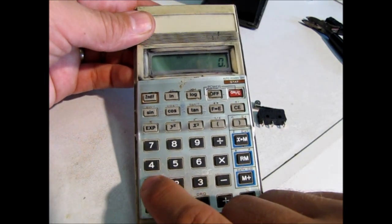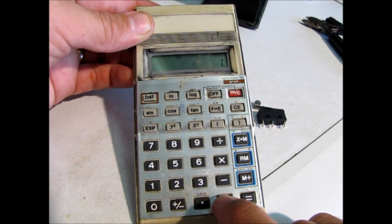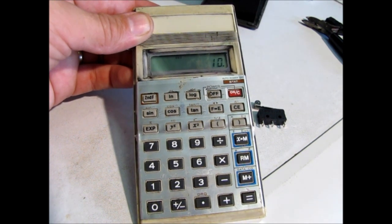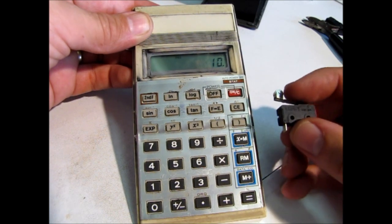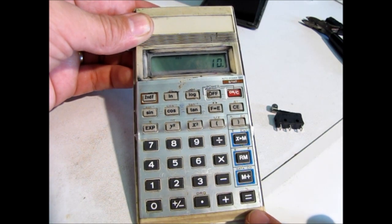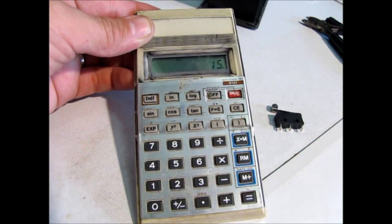The principle we're going to use is on any basic calculator, if you go one plus plus again and then push equals, it will keep adding the ones. What we're going to do is wire the micro switch into the keyboard of the calculator, so that every time you push the micro switch it is the same as pushing the equals button.